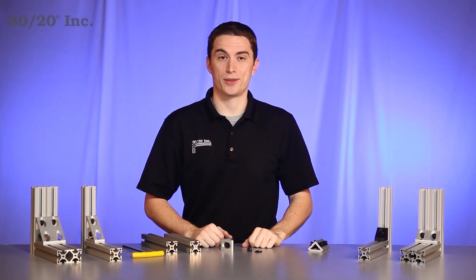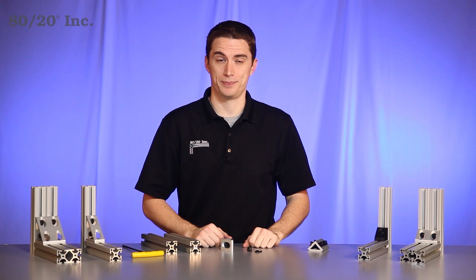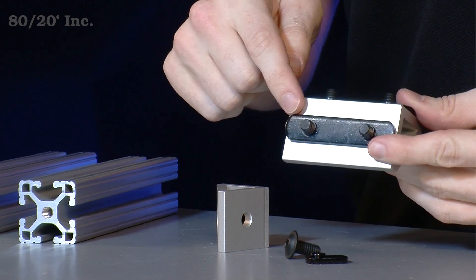When it comes to installing the Gusset Bracket, the first thing you're going to do is preload your hardware. Preloading not only makes it easier to install your gusset, but also saves you time during assembly. To save additional time and money, you'll want to look for opportunities where you can substitute out a single T-nut for a double T-nut, like in this example.